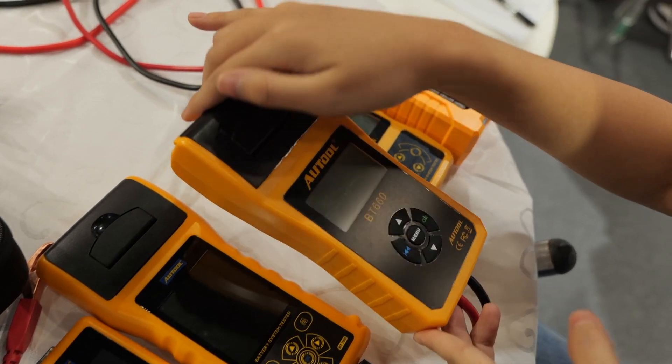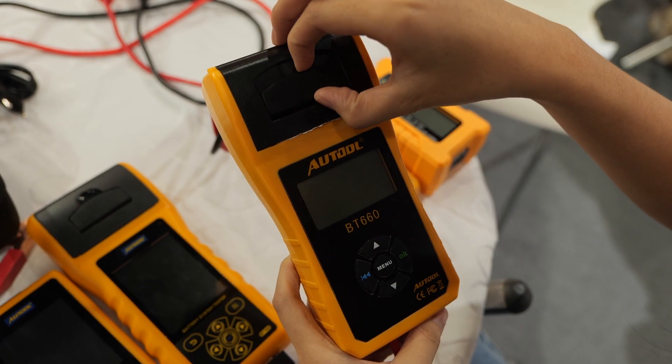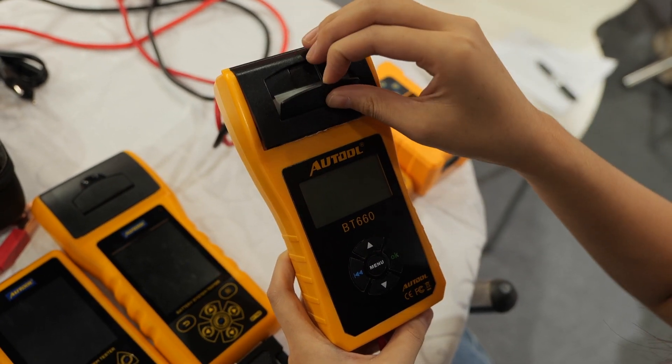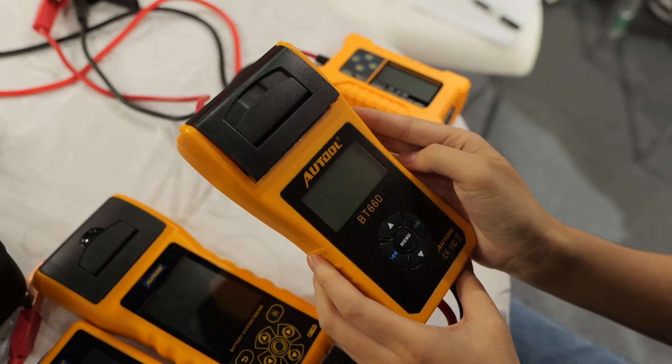As for this one, it is the BT660. As you can see from its shape, it has a bigger size than the others. That's because it comes with a printer inside, which allows you to print testing results in seconds.